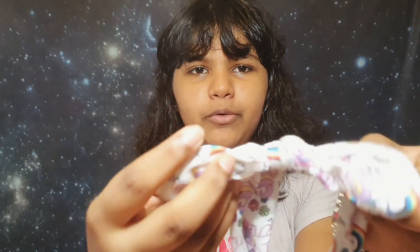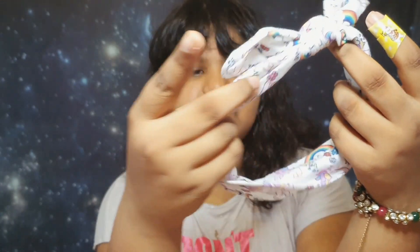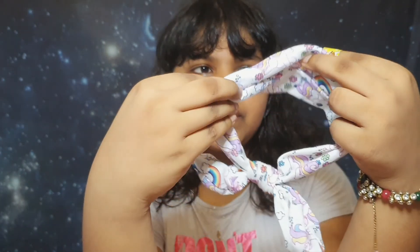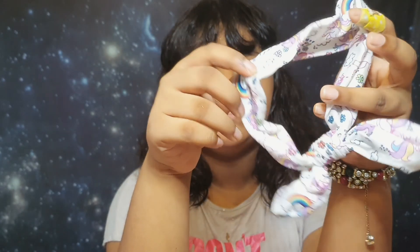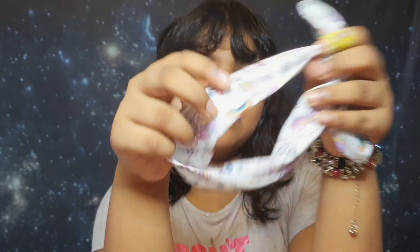The next item is actually a headband, but I'm counting it because it has a bow on it. It's really cute — it has rainbows, unicorns, flowers, hearts, bubbles, and clouds. I love it.